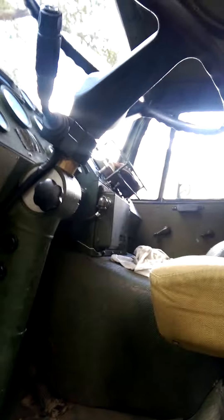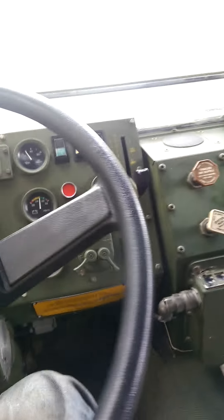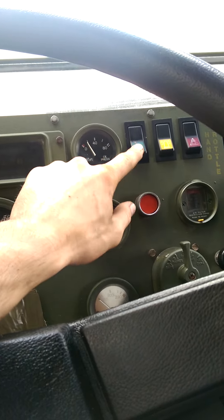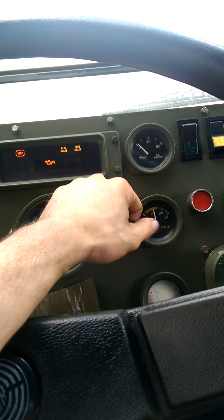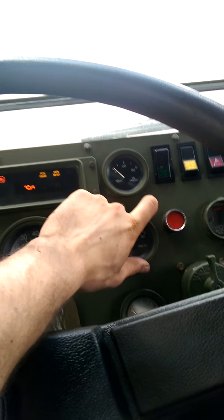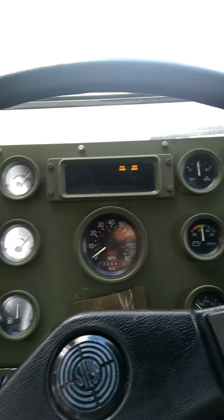I'll wipe off my hands real quick and start her up. So to start it, press this button right here, flip that down, then press that with your foot on the brake. I just started this a few minutes ago so the air pressure buzzer wouldn't go off in the video — it's pretty loud. And it starts right up.